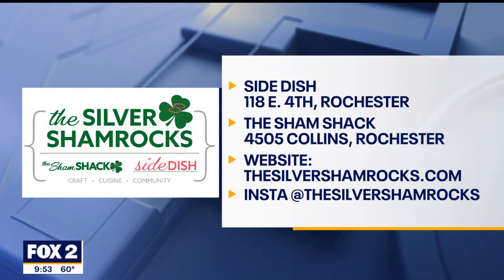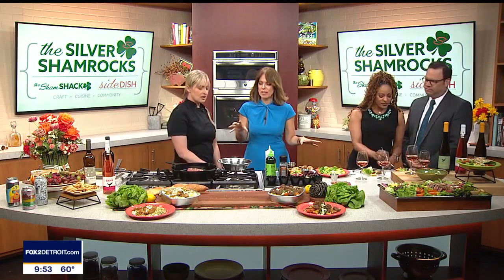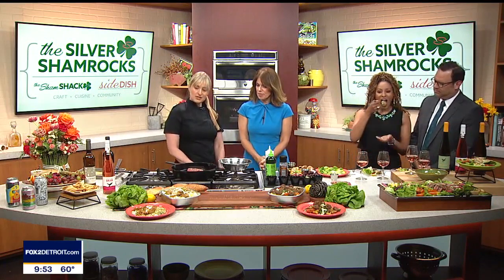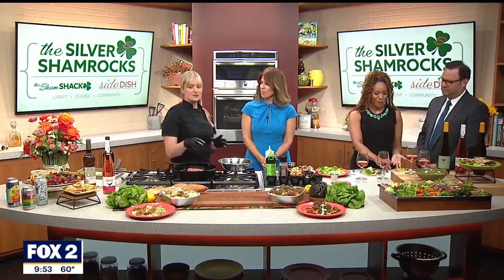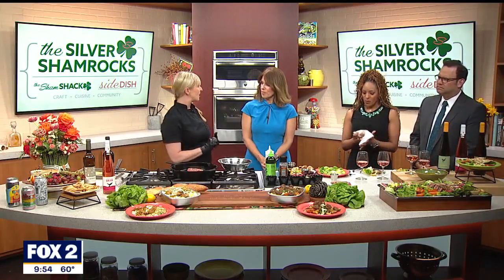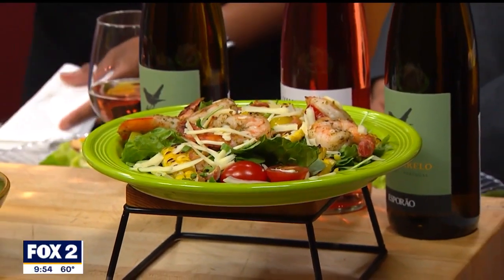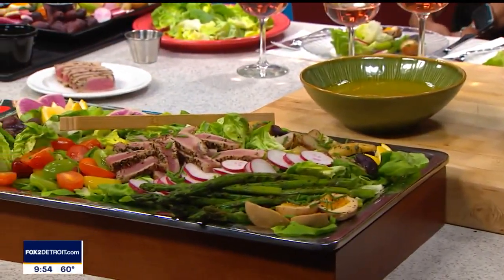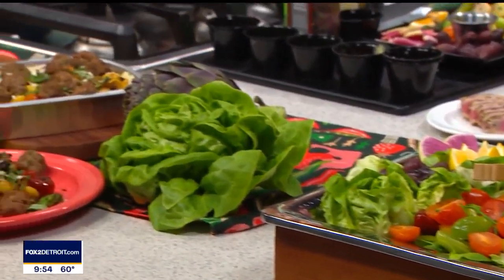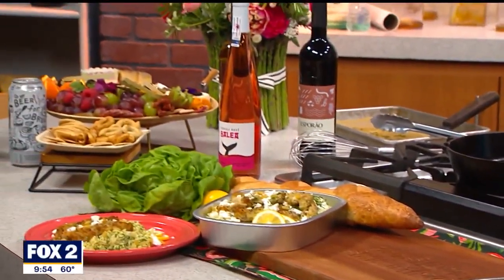We are making Salad Niçoise — it looks gorgeous! This year, I decided to focus on 12 months of female chefs that I admire or who have influenced my career. This month, we're focusing on Julia Child. Julia Child made Salad Niçoise frequently, and it's in many of her cookbooks. So I kind of did my own twist on it.